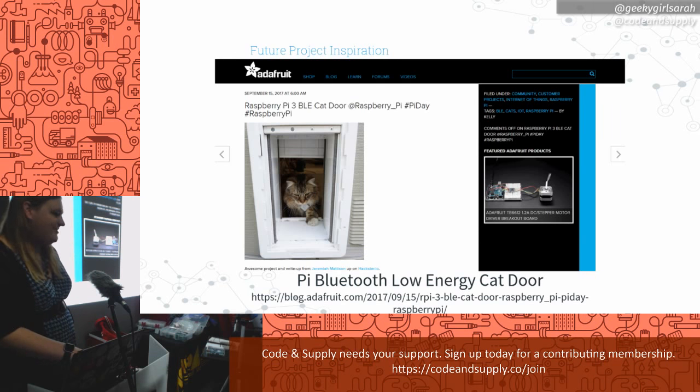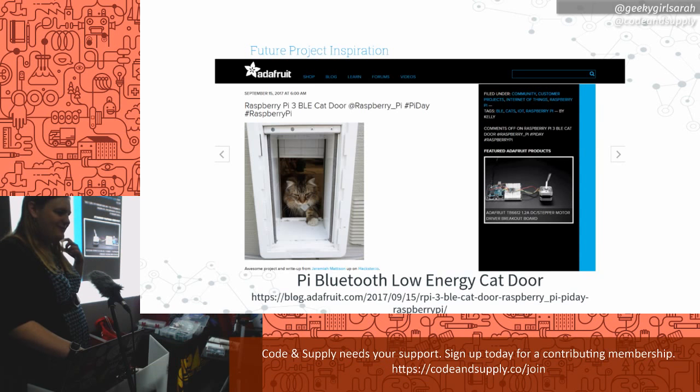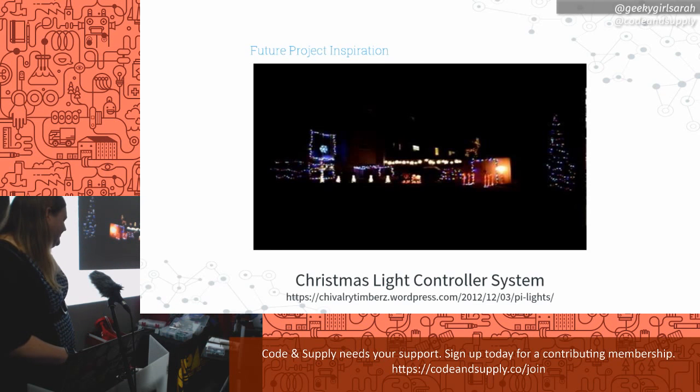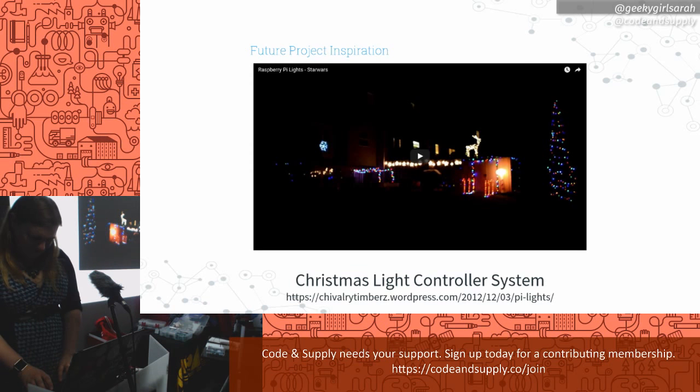One project I saw was a Bluetooth low-energy cat door. It had a Bluetooth chip on the cat's collar and a beacon on the door listening for the cat's chip. Whenever the cat got close, it would open the door, preventing other animals from getting in — it only opened for that one particular cat. Another one was a Christmas light controller system: a Raspberry Pi connected to a whole bunch of relays, playing music and turning on and off different Christmas lights in sync with the timing.